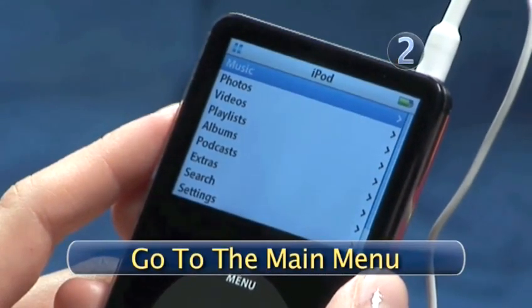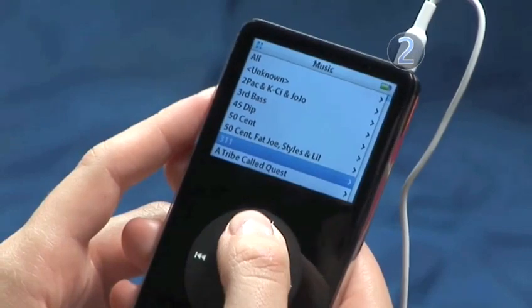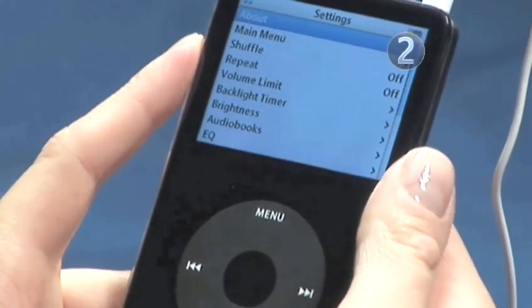Step 2: Go to the main menu. Keep pressing the menu button until you're brought back to the main menu and scroll down to the settings. You can make this selection by clicking on the center of the click wheel. You will be brought to the settings page on your iPod display.